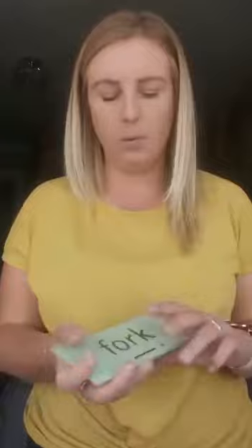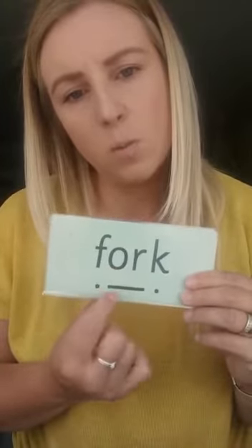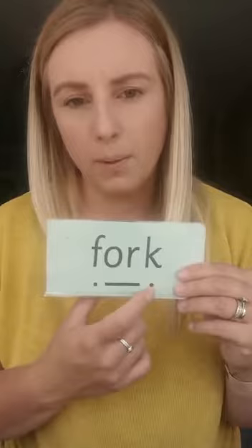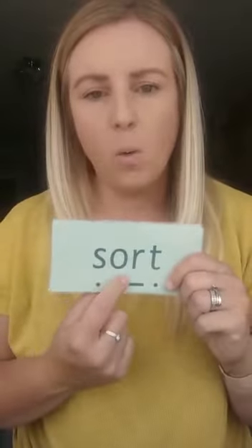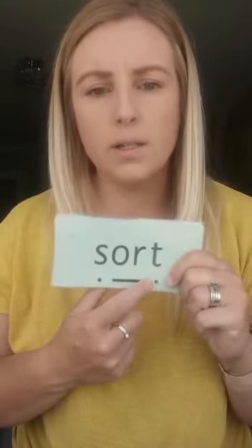Let's have a look at some words with the OR sound. So we've got f-o-k, fork. Can we see? Two letters, one sound. F-o-k, fork — your turn. Okay, well done, and again. Let's have a look at another word: s-o-t, sort; s-o-t, sort — your turn.